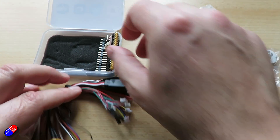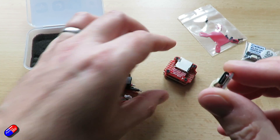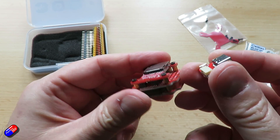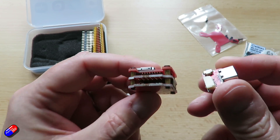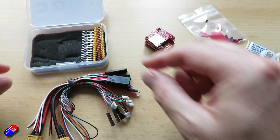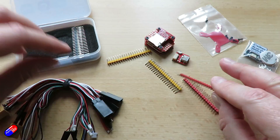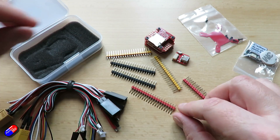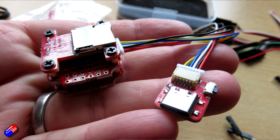The power distribution board is on the bottom. It'll support 2 to 6S LiPo and comes with all the leads you need to put it together. The 5V BEC output is 2 amps, and it's voltage adjustable for the servos — 5 volts by default but it'll go to 6 or 7.2 volts via a jumper, though at 4 amps it's probably best suited to little 9 gram servos.